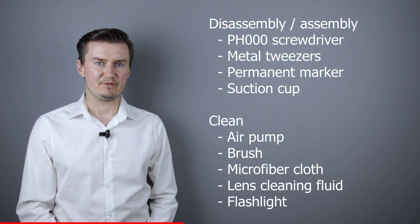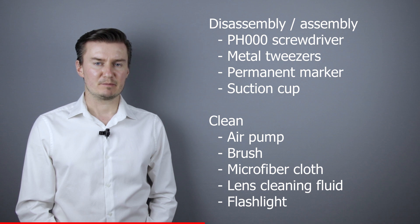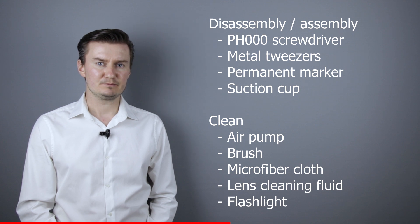Before I start, let me talk about the tools I will use to clean the lens. For disassembly and assembly I will use a PH30 screwdriver, metal tweezers, a permanent marker, and a suction cup. For cleaning the lens I will use an air pump, a brush, microfiber cloth, and lens cleaning fluid.